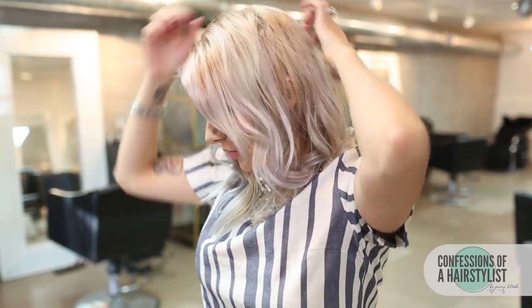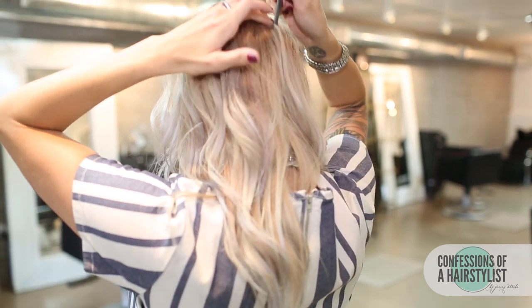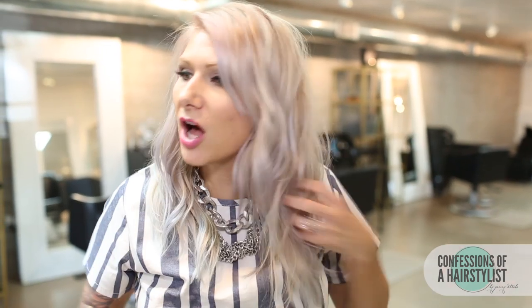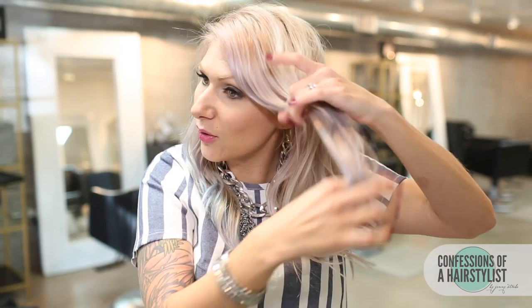To start this look off, I'm going to create the fishtail braid on my left side going over to my right, and I'm going to split my hair in half and do a fishtail braid on this side as well. I have lots of texture to my hair because I want my fishtail braid fuller — my hair is awfully fine, so having a little texture really helps give it a nice full look. I'm going to disregard my bang area, start a little bit above the ear, section out a piece of hair, and split it in half.